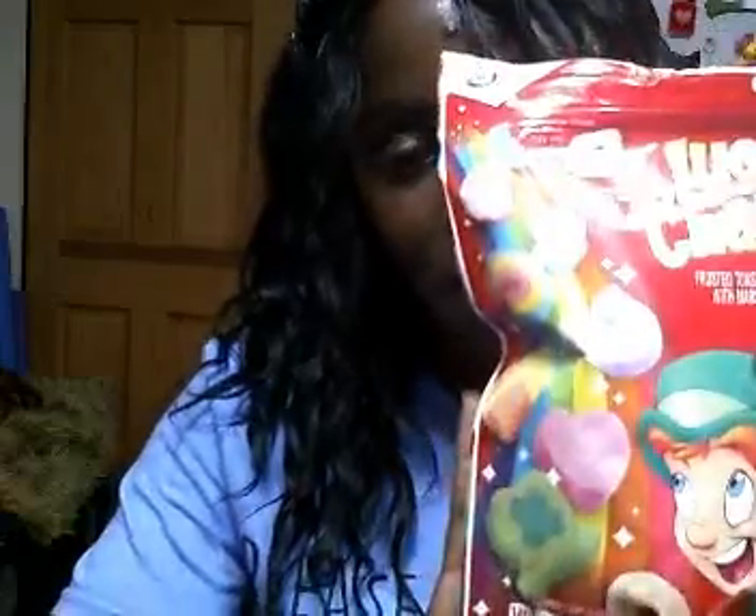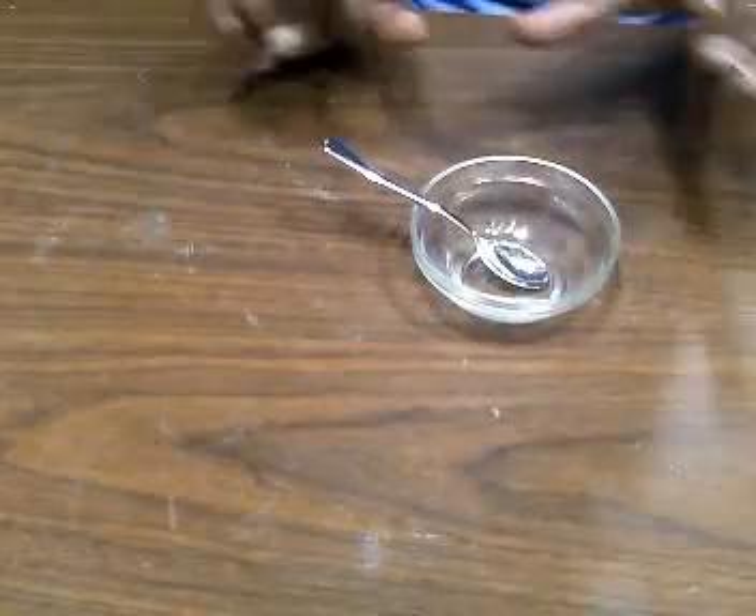In today's video I am going to be making a mini cereal candle bowl, and this is what it looks like. What you're gonna need for this project is a spoon and a little bowl — you can get both from Dollar Tree. I'm gonna be using Lucky Charms cereal, also from Dollar Tree, and I have a candle wick. I like to use a sturdier one, and you're also going to need a hot glue gun and glue sticks.